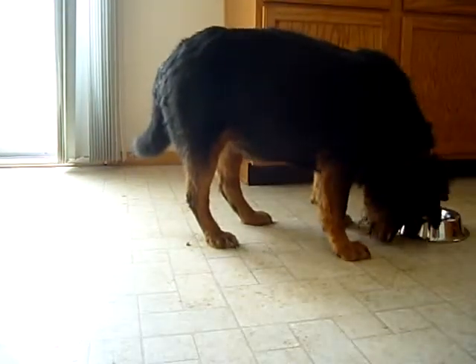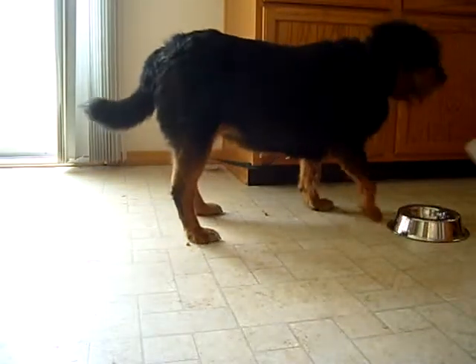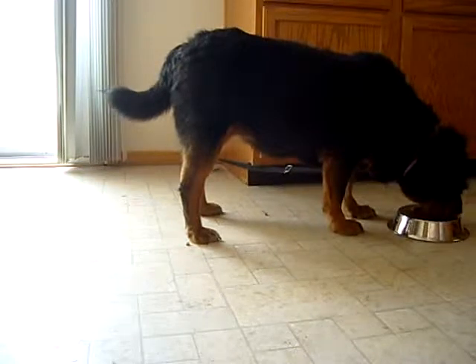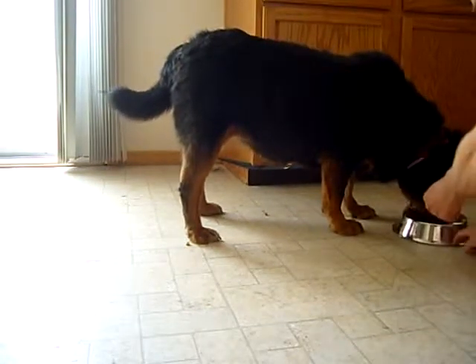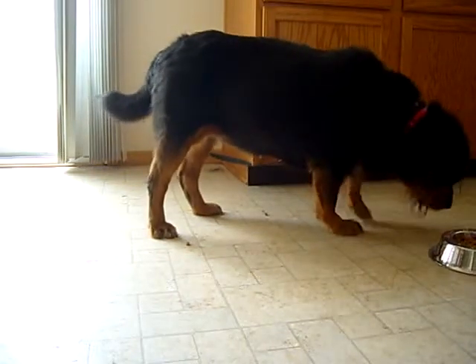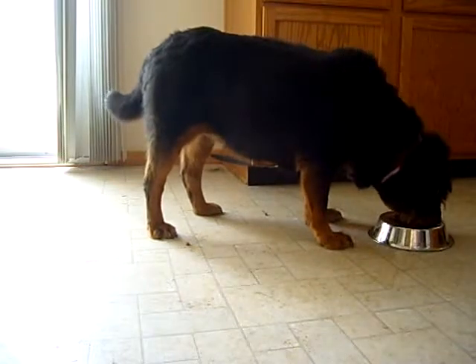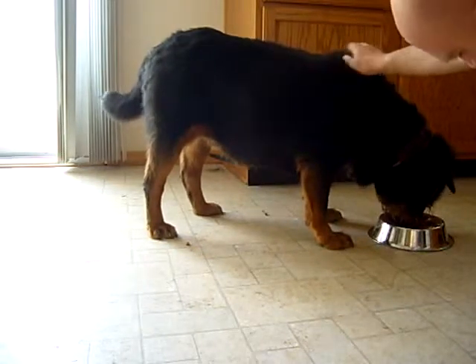It doesn't really surprise me that she gets it. It's been two minutes, so I'm going to hurry up with getting her fed. She didn't come here with food aggression, so she should be easy to fix in the first place — a lot easier than Blade, the other food aggression case here.